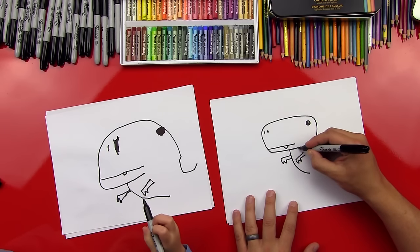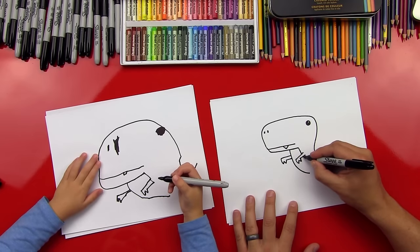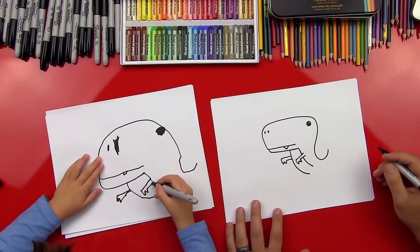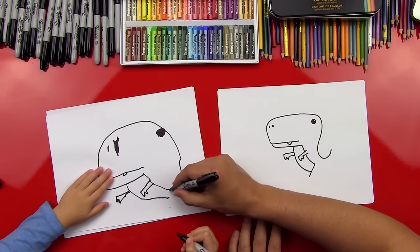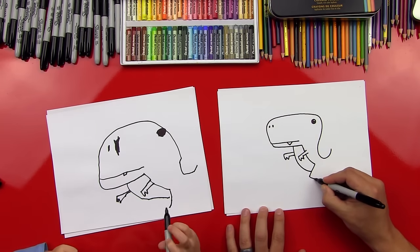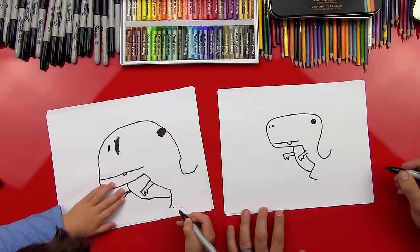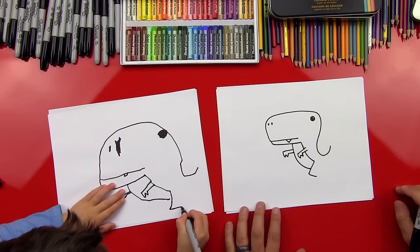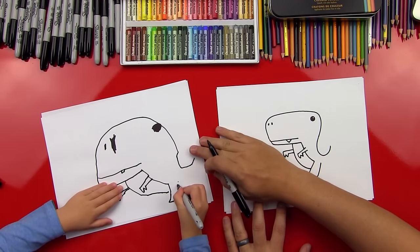Now let's draw the rest of his belly. We'll draw a line that comes down and connects to his arm. Good. And then we're going to draw another line that comes down to there — draw from there to there. Perfect. Now let's draw his leg. We're going to draw a little leg — draw a line that comes down, then a line from there to there. Good job. And then we'll draw another line — it's kind of like an L — right there for his foot. From there all the way to that line, to that point. Good job. Then we'll draw another line that comes up — a point from there to there. Good.